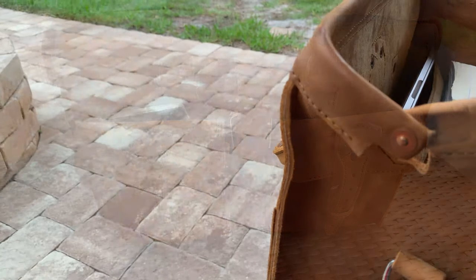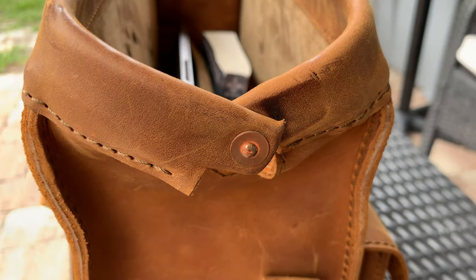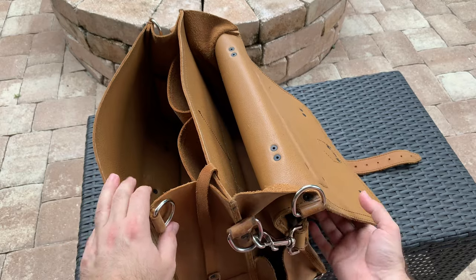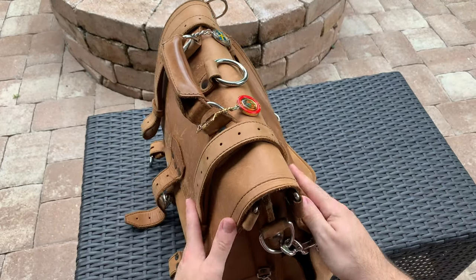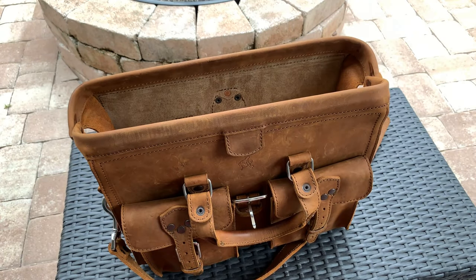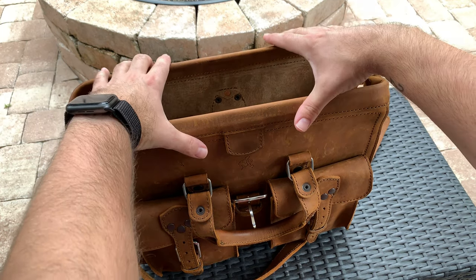The real star of the show, and the thing that sets this bag apart from most of the other leather briefcases Saddleback makes, is the Gladstone closure. One thing that's always bugged me about my classic briefcase is that the flap tends to get in the way and there's no elegant way to hide it. The Gladstone opening functions like an old doctor's bag, sliding apart with ease and staying open. It really is a game changer when it comes to ease of access.